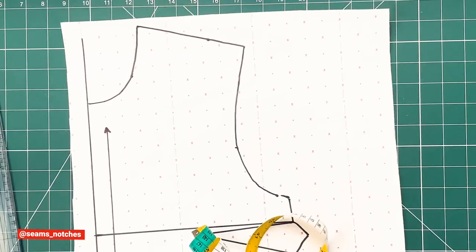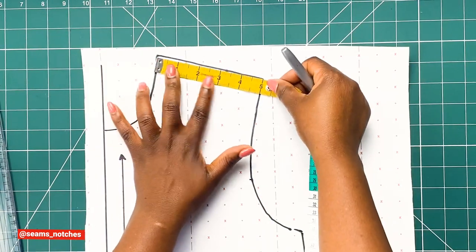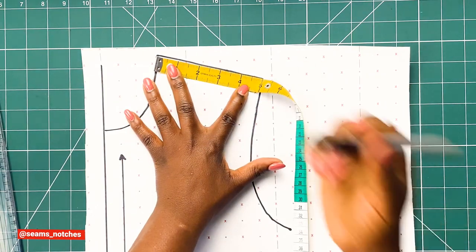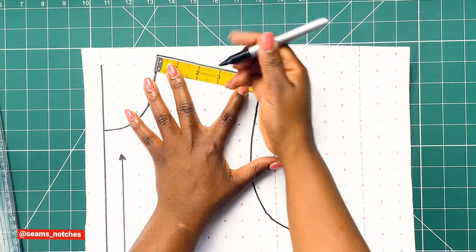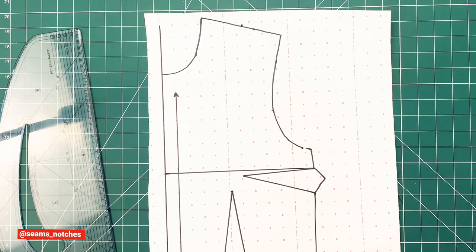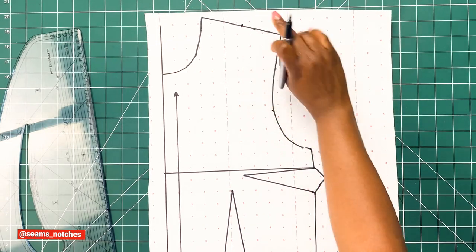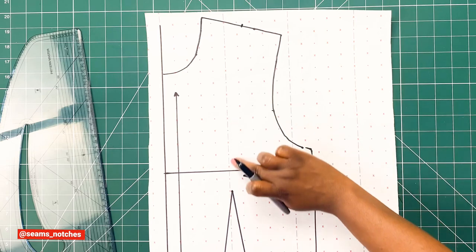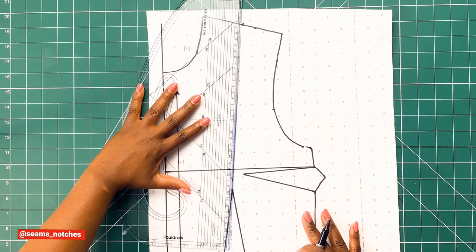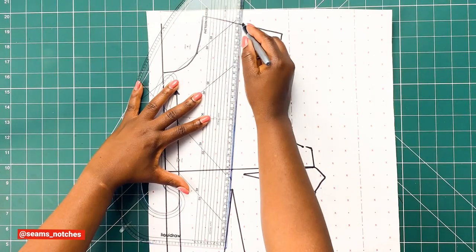Next, I'm going to use my measuring tape to measure a quarter of my shoulder measurement, which is five inches. I'm going to divide that by two, which gives 2.5 inches, and I'm going to mark that point — that will be the point where we slash open our shoulder dart. We mark that and draw a straight line joining the shoulder point to the waist dart point, joining both lines.